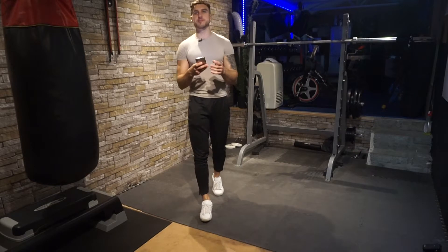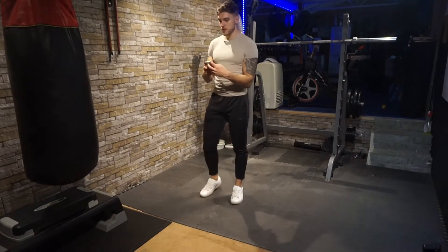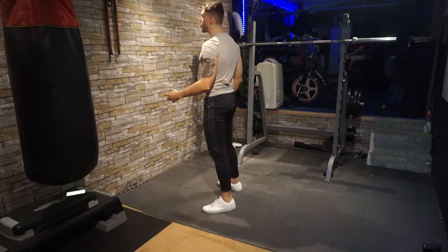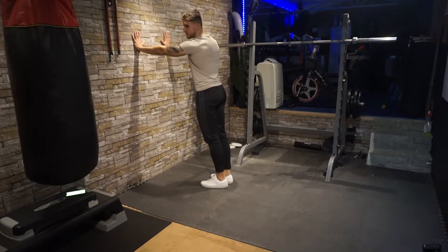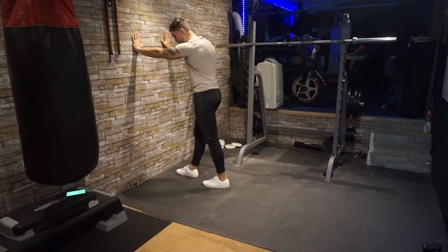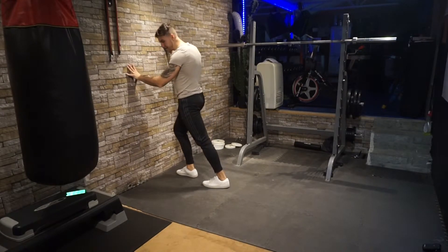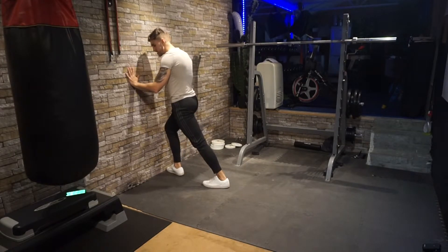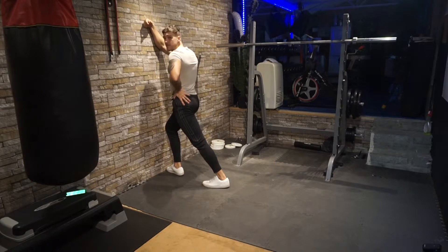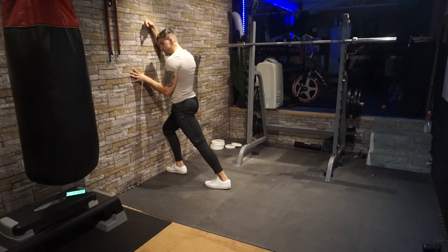The first move is calf stretches. Walk up to the wall, put your hands on it, take one step forward, and keep the leg behind you flat on the floor. Lean forward as much as you can, feeling the stretch right in your calf.